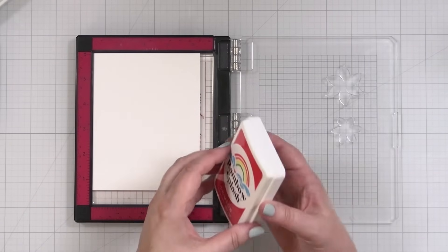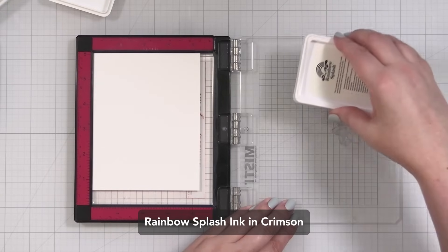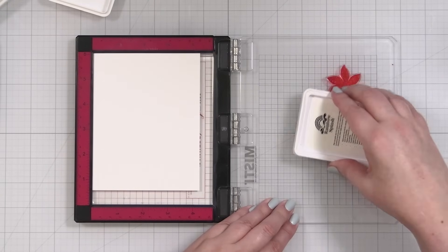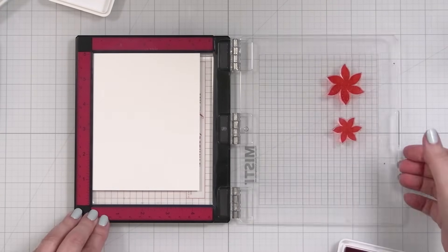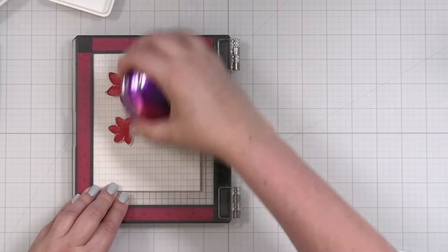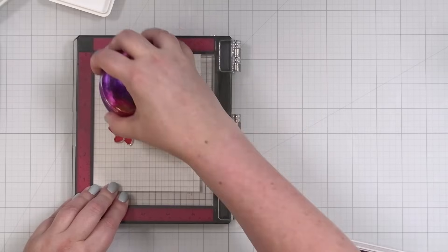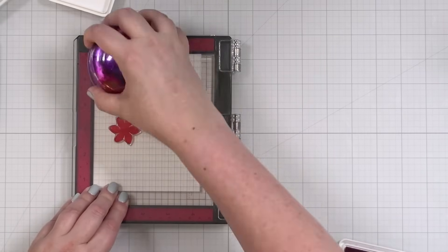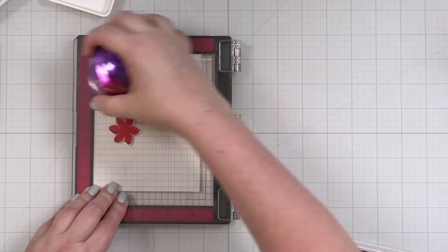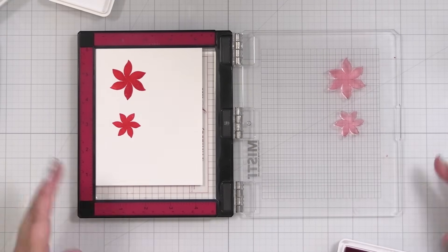I'm going to start with my lighter color — this is Crimson, one of the Rainbow Splash colors — it's really, really pretty. I'll bring this down and transfer. One of the things I want to do with this card today is stamp the little centers and emboss them in gold, so I'm going to be stamping first and then letting those dry completely.